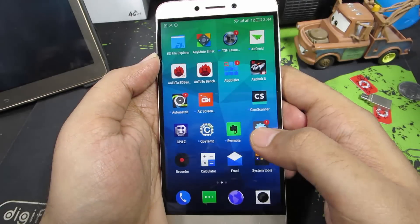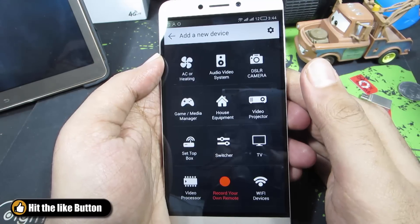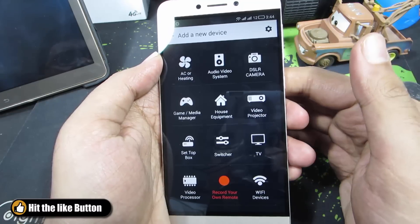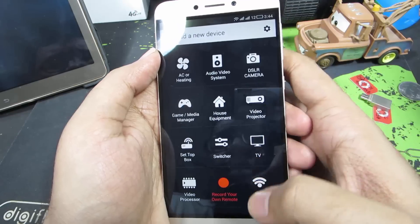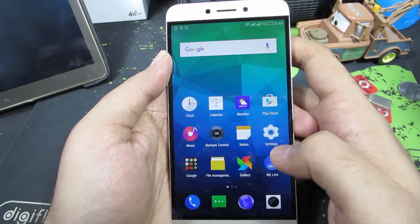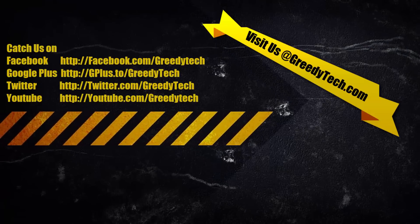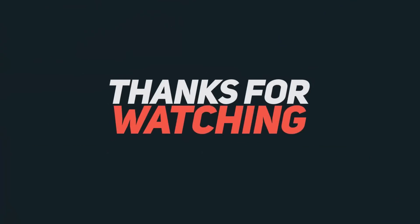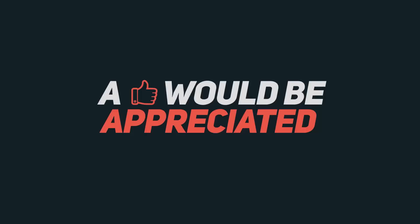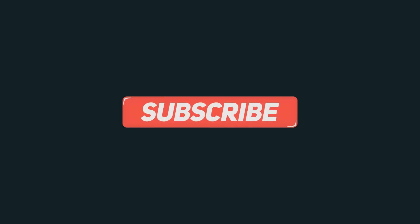There is actually a very nice app called AnyMote Smart IR Remote, and this is how it looks. But this app doesn't recognize the infrared blaster on your device. Maybe after a few days additional support will be added for this device. So till then we have to use this default remote controller app. That's pretty much it guys. In this way we can use your infrared blaster to control any device in your home with an infrared sensor. If you have any doubts do let me know by commenting below this video, and if you found this video to be helpful, give me a thumbs up and share it with your friends, and subscribe to my channel to see more videos just like this.